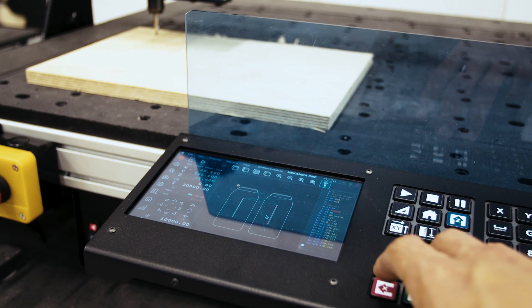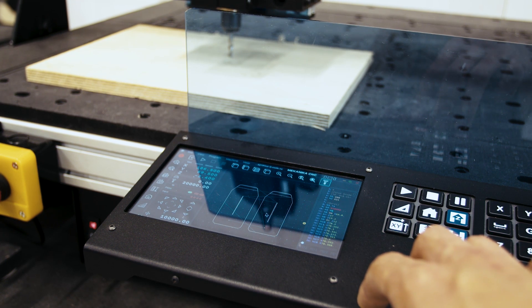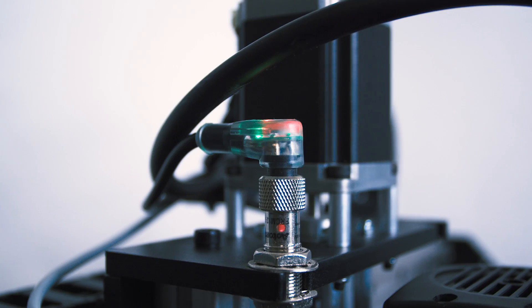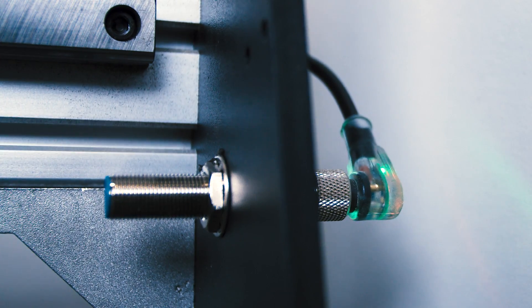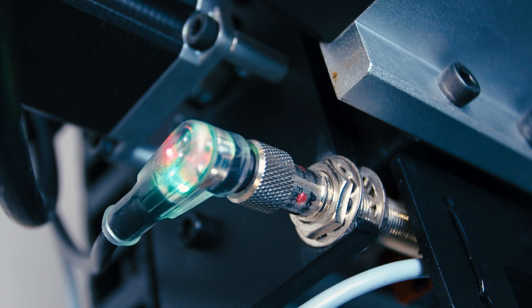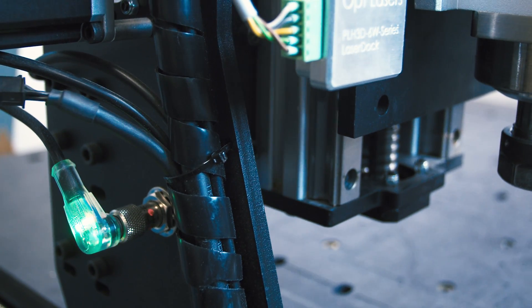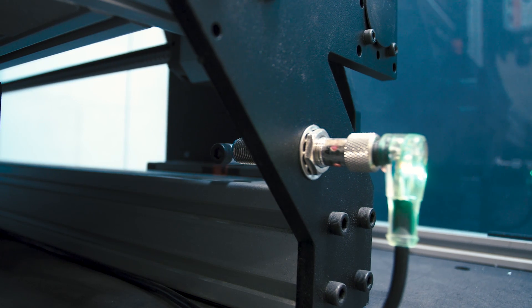Any misalignment or too-short stock can thus be spotted before the job starts, saving you from losing precious working time and money. As safety is very important to us, we host 6 inductive limit switches on our Pro CNC machine. These sensors make sure that the machine will never bump into its own frame if anything goes wrong during milling, and they also ensure that your machine is perfectly squared before you start milling.